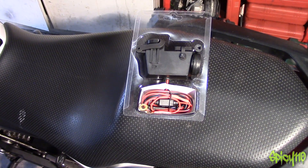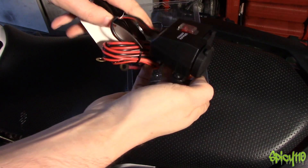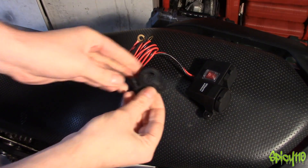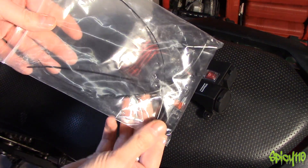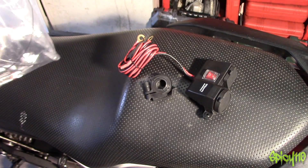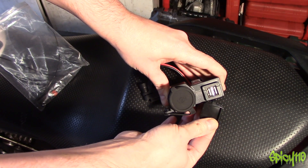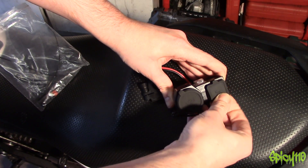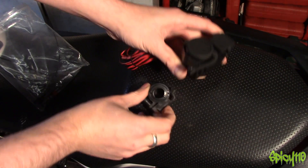So basically you get the unit and the mount. With this one they supplied some sticky cable clips, some zip ties, and an extra fuse — it's a very small fuse. This goes onto the power; under here you've got five volts for USB with rubber protectors on it.